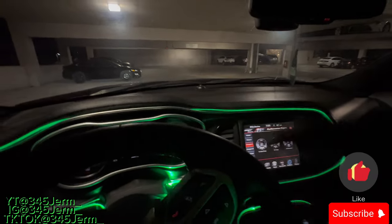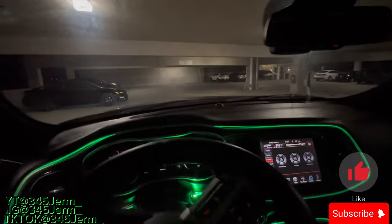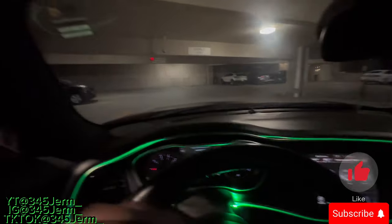Cut on these lights for y'all boys. We got green this time. Next video, we're gonna throw in red because I had a sub that said they wanted to see the red LED.